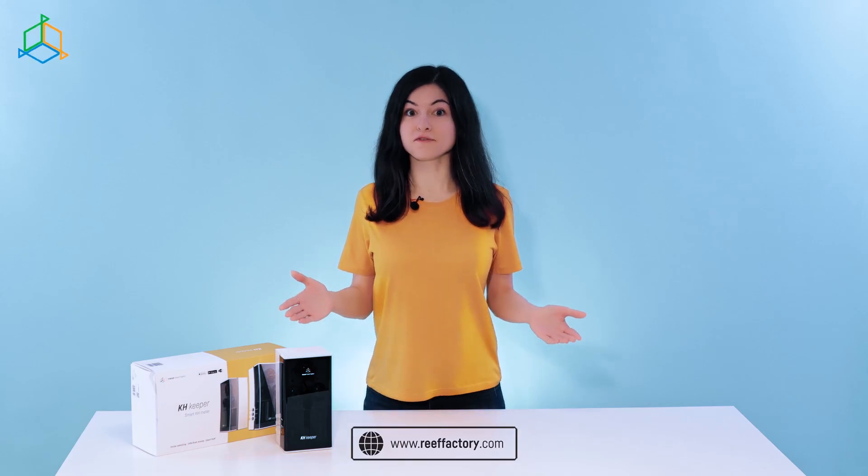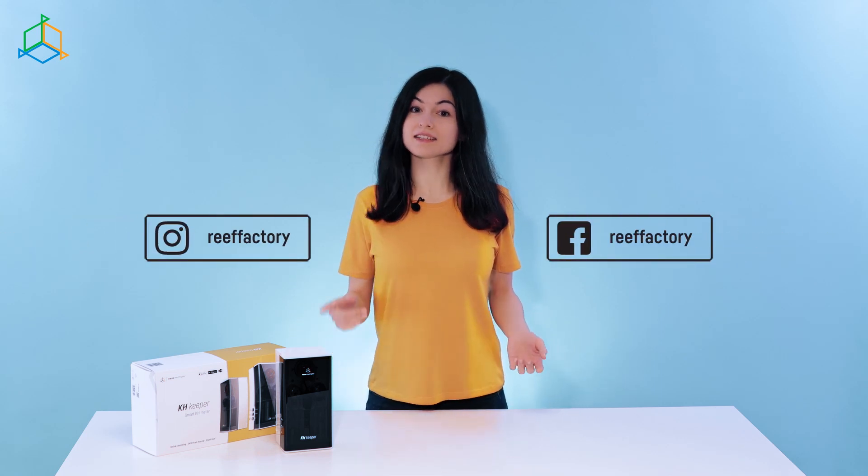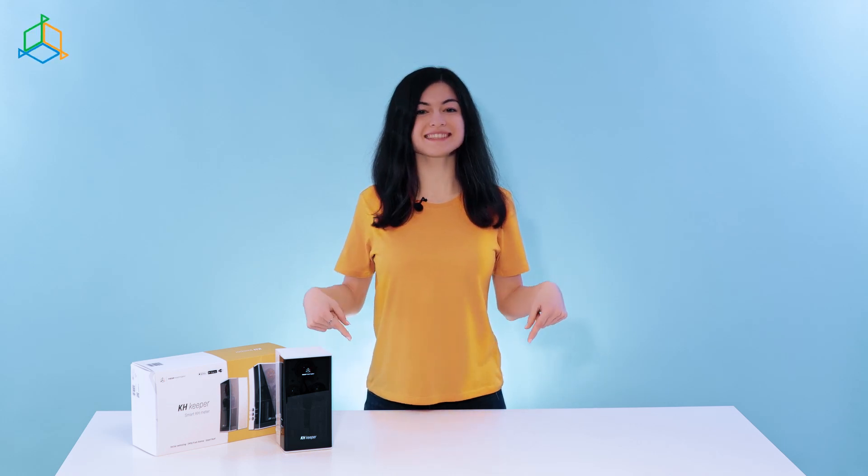If you want to know more, feel free to visit our website reeffactory.com. Be sure to like us on Facebook and Instagram, and click subscribe so that you don't miss our new videos. You will find all the links in the description down below. See you next time!